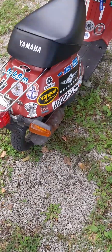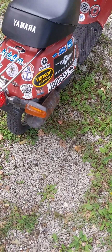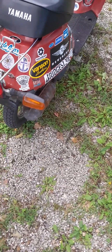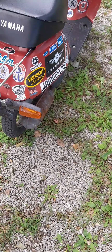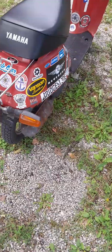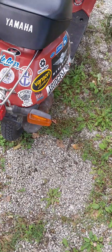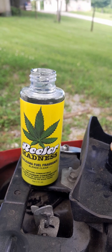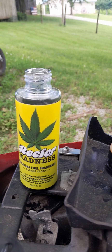I took it for a ride down the street just to get some gas through the bowl, and it smells a little bit. I don't know if I've got it flowing good enough yet. I'm gonna take a ride to the post office, which is a few miles away, and see if that gets it into the system a little bit more. It may get stronger as the gas gets sloshed around on a ride.